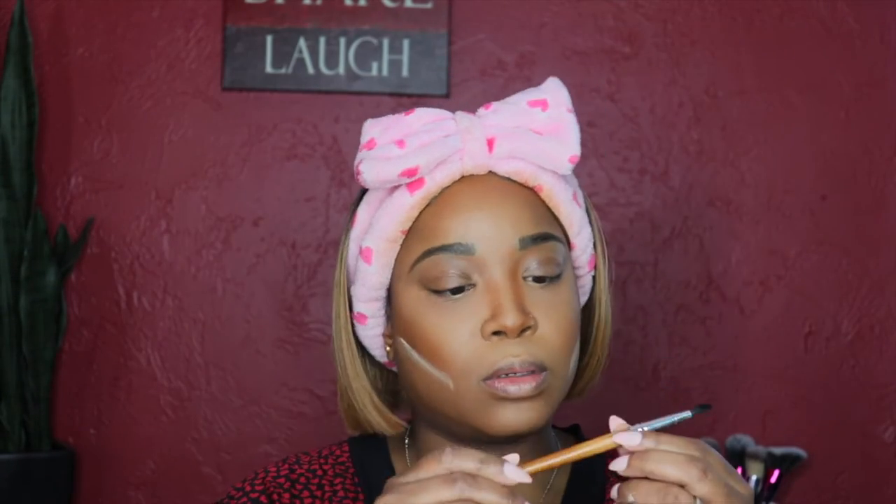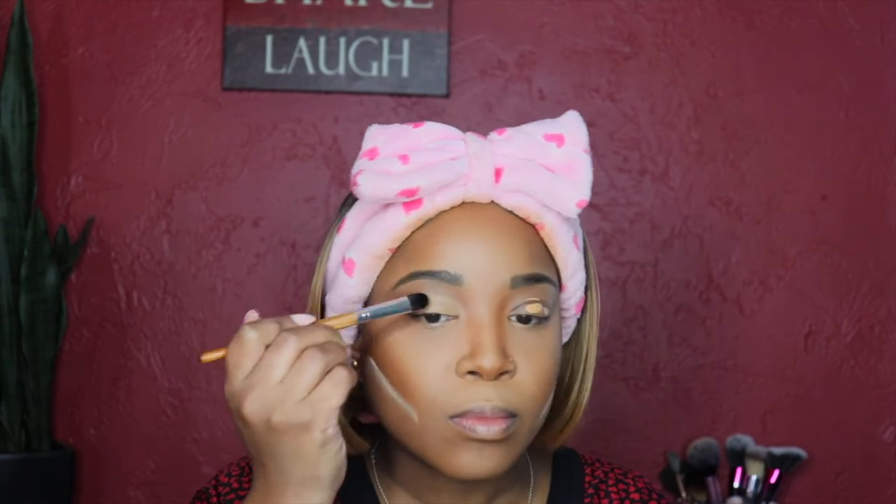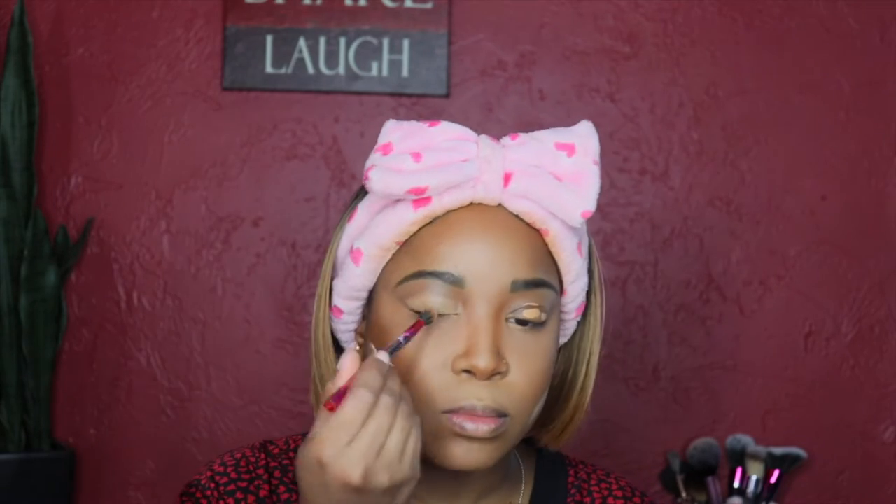I grab my beauty blender, dip it in loose powder, and apply it underneath the contour — letting that sit before I brush it out. Watch how crisp and perfect the contour looks once brushed out. Next I use the same concealer I used under my eyes to prime my eyelids, then set that concealer with the Maybelline loose powder.